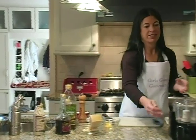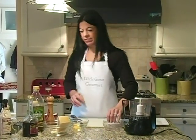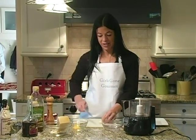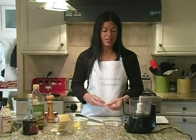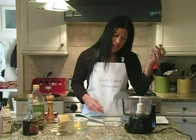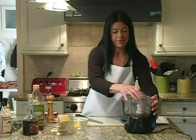Now we're going to make the dressing. We're going to start with our garlic. Quick tip: I buy garlic that's already pre-peeled — it comes in a jar, saves a lot of time peeling. So one large clove of garlic. If you're not a garlic lover, you can use a smaller one. We're going to grind that up.